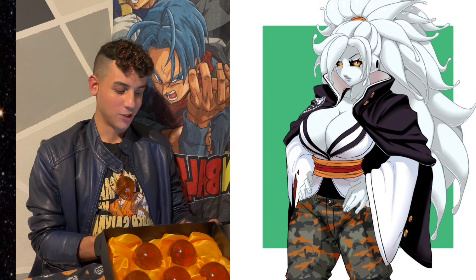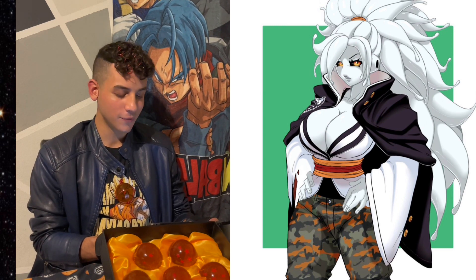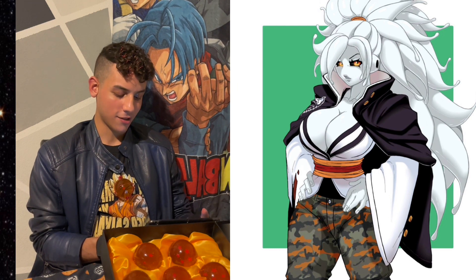Whoa, look at somebody's original female Majin character. She's white for some reason — I guess the Majins can be any color. She has like yellow eyes. Looks awesome. Whoa, look at these original Majin females, they look kind of cool.